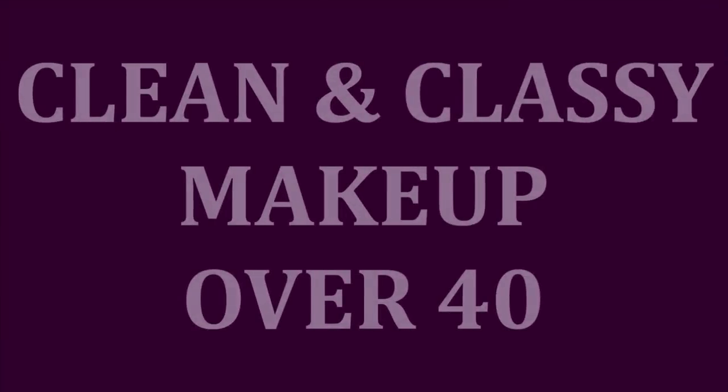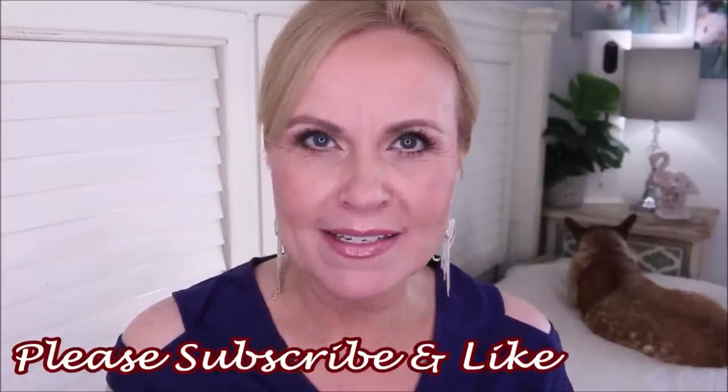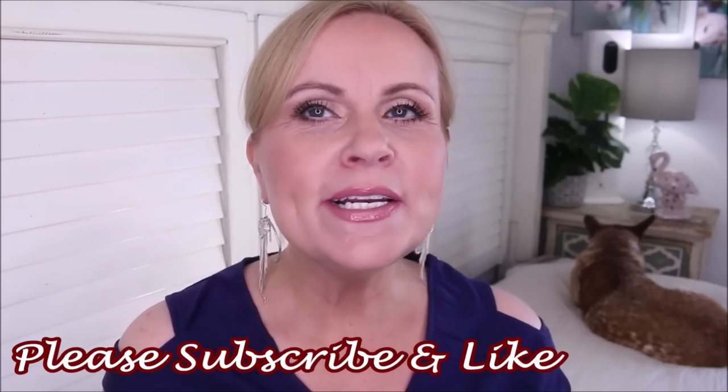Clean, classy, perfected skin is what I'm bringing you in this tutorial today, showing you how to get a very nice balance in your makeup for daytime or date night. Hello, my friends, I hope you're all doing well. Thank you so much for stopping by. I wanted this look to be very balanced and very clean — I didn't want the eyes to be overdone, I didn't want the lips to be overdone. I chose a very neutral palette all the way through. I wanted everything to look very polished and clean, but also very natural. I hope you enjoy this, and if you do, please give it a thumbs up.